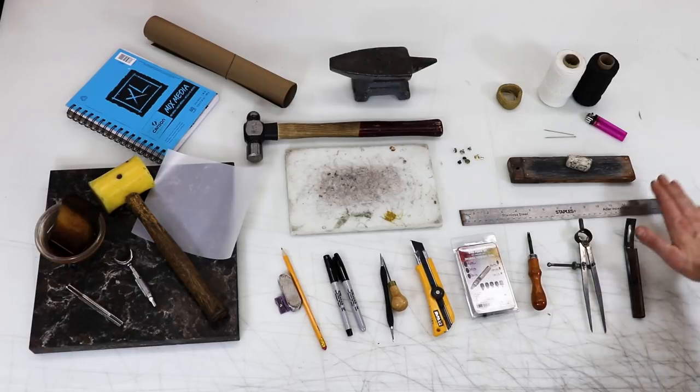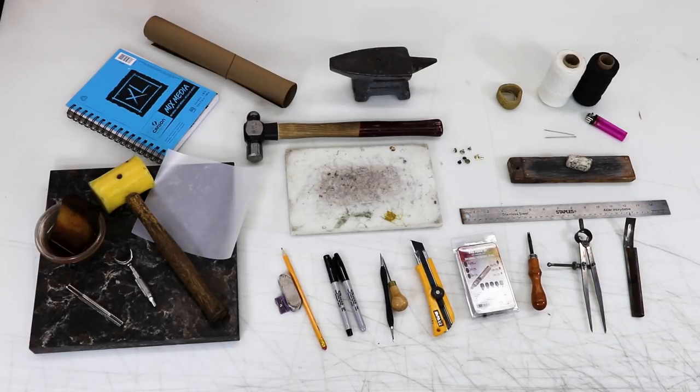A small ruler. And a skyver for thinning down your leather, especially when you're doing buckles. A compass to help with marking hole placement and marking edge lines.